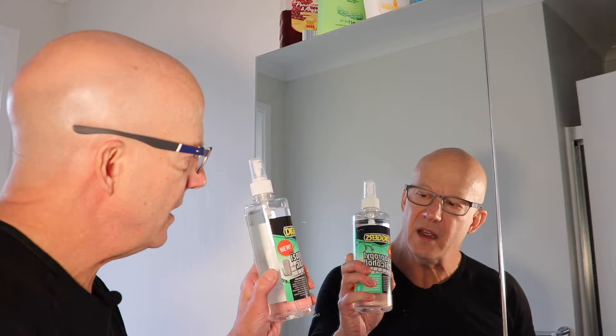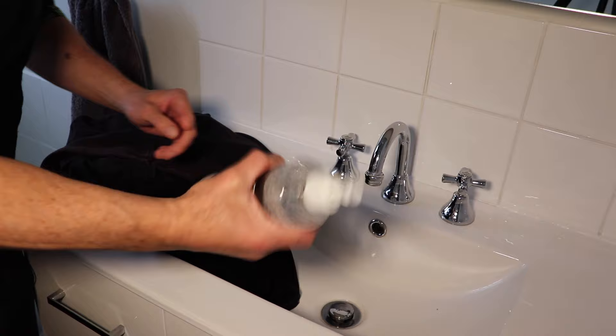That method wasn't the best for this particular stain, so what we're going to do is go to our secret weapon: isopropyl alcohol. We get it from Diggers here in Australia. And a toothbrush — not the one you put in your mouth though.